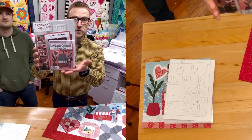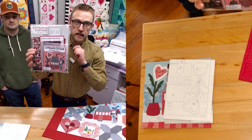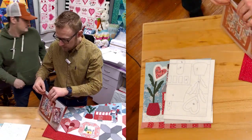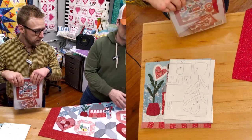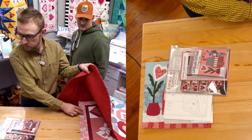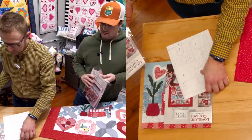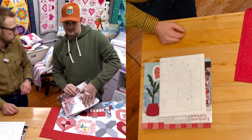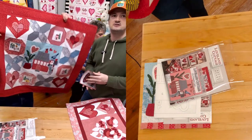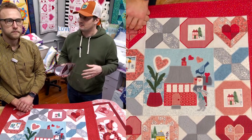With the embroidery design set, you'll get the book from Nancy Halverson, the embroidery designs that Tommy has digitized, and an instruction booklet for the embroidery. The instruction booklet tells you all the different sizes of the designs. For the main block — the Loveland Cottage block — there are two different size designs: one fitting in the 10 and a half by 16 hoop, and one that fits in the nine and a half by 14 hoop.